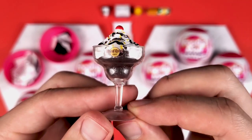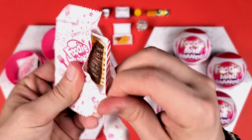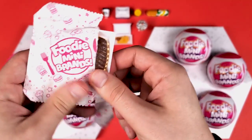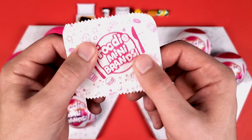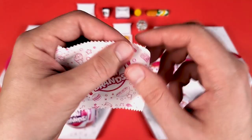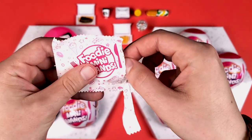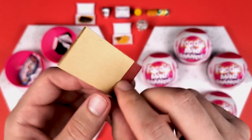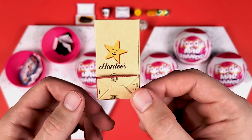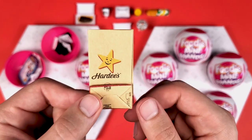You guys told me in the comments that this is actually really delicious. We got the ribs — this one is looking pretty sharp. And I think this is a bag — yep, it's the Hardee's bag. Nothing too crazy. I kind of prefer the bags more than the accessories, to be honest. If I get doubles, I might as well get the bags, not the accessories.